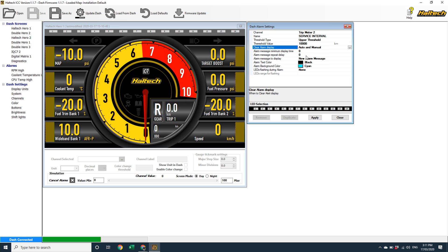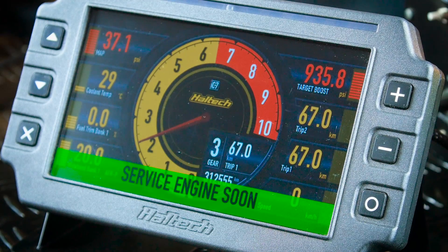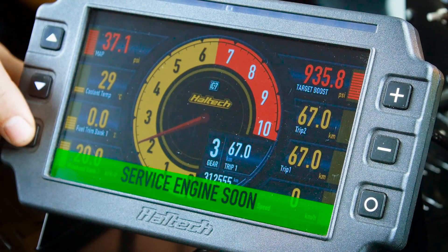Then I want to have a message that says 'service engine soon'. I'll set the background warning colour to green, click apply, and just to see how this looks, I'm going to pop down into one of the screen layouts, select trip two as the channel I'm displaying, and I'm going to simulate the trip going over 10,000 kilometres. There you go — I get a service engine soon warning. It's worth noting I can clear this alarm by pressing the X button, because that's my clear alarm button, but unlike trip meter one, I can't reset trip two with a long press of that button. So next time I get into the car and turn on the ignition, I'll get the service engine soon message again.